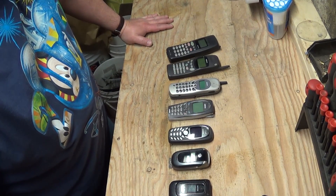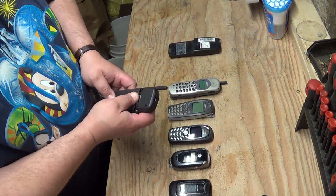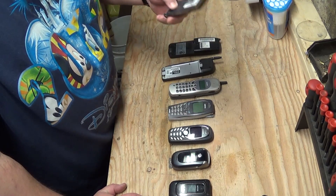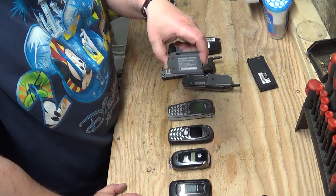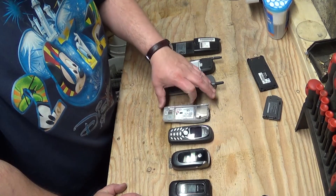First things first, you're going to want to remove the batteries, which I have done in just about all of them. If it's a nickel metal hydride battery, those need to be recycled specially. If it's a lithium ion battery like this one, there are actually companies out there that will buy these from you per pound, so put those aside and save them.